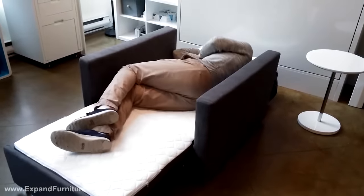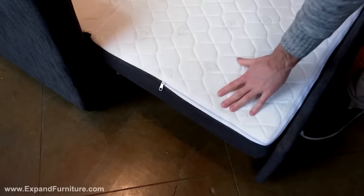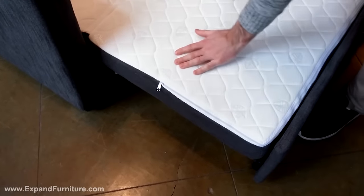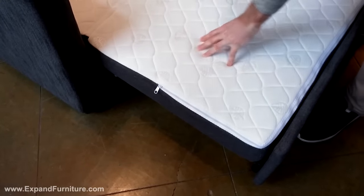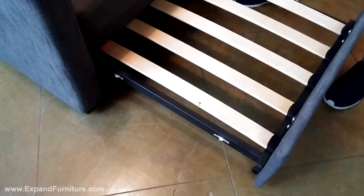This is a full-length mattress. It's a memory foam mattress so you won't feel the seams. It's supportive with the underneath slots that have some give to them,